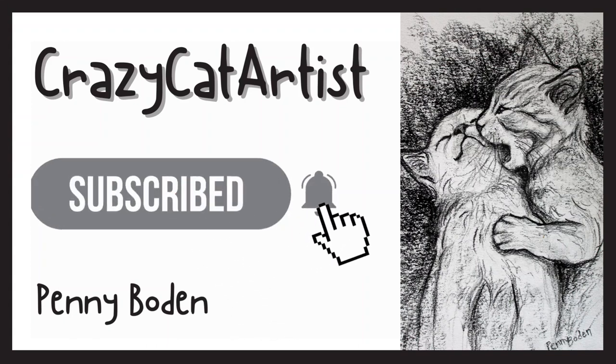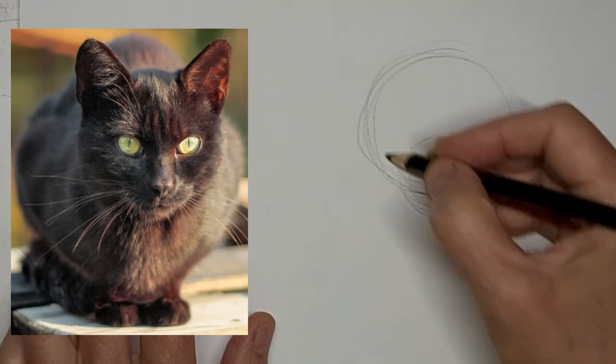Meow. Meow. Hi, it's Penny Bowden, crazy cat artist here.